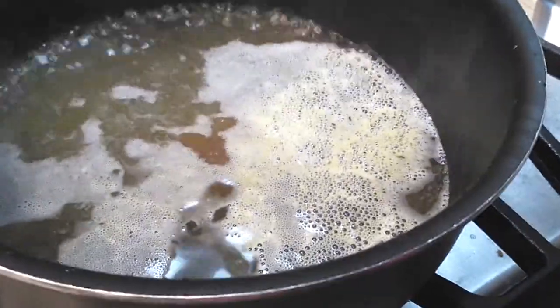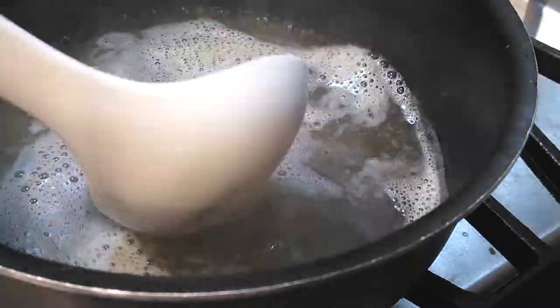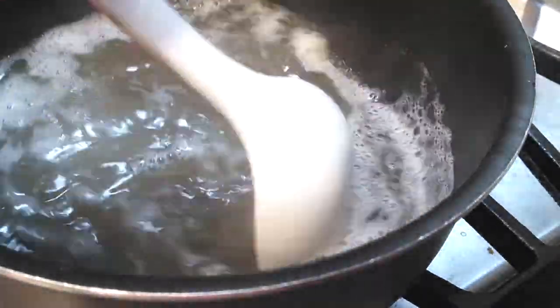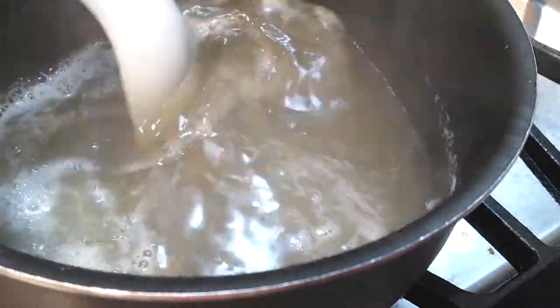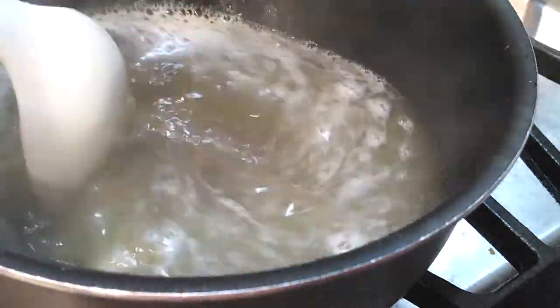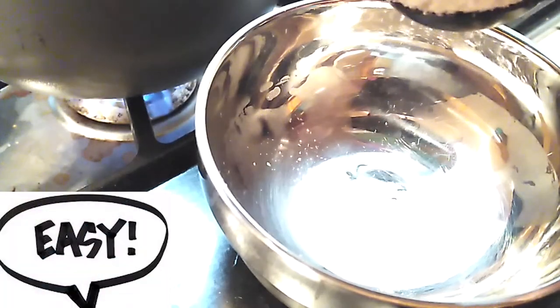Now that you see the water is boiling, I'm going to add that bouillon cube. Make sure it is completely dissolved inside the pot of water — just mix it around and stir it up until it's completely dissolved, because you don't want a chunk of that bouillon cube flavor left, as it'll be a little bit too salty.